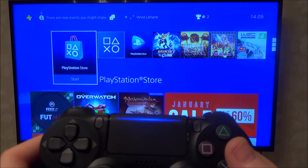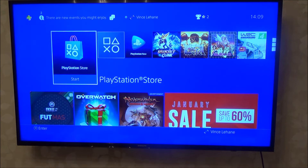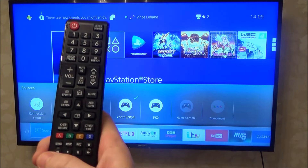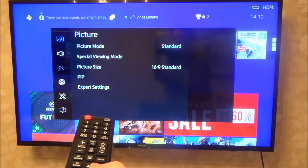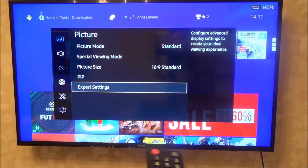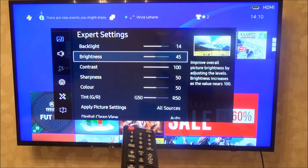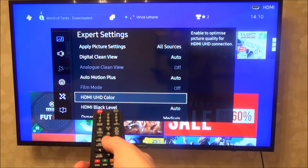Now we have to enable HDR on the TV, and this could be complicated or simple. On this Samsung TV it's quite complicated because unfortunately HDR only works on one particular port. Go to Settings, and under Picture go down to Expert Settings. Bear in mind this will be different if you haven't got a Samsung TV, but hopefully it will be something similar.